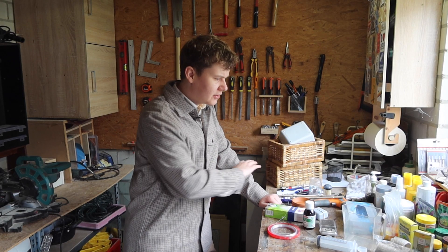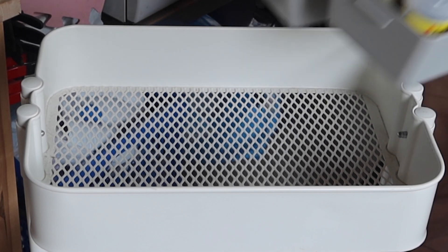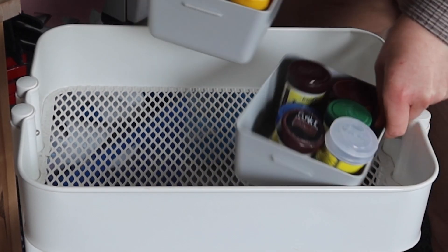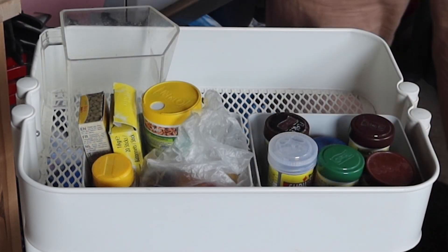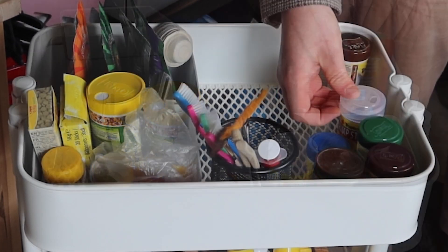I sorted everything and I think my best option now is to just start filling in the cart. While filling in the cart I kept the categories from before in mind. The top layer should hold the most used items, so that's where the food and the smaller tools will go.